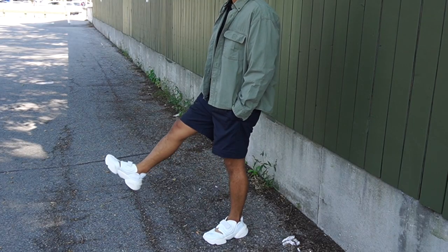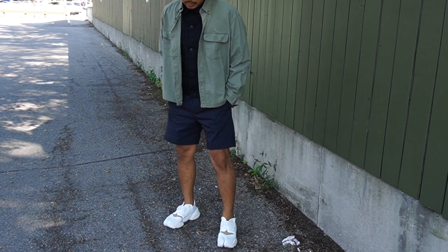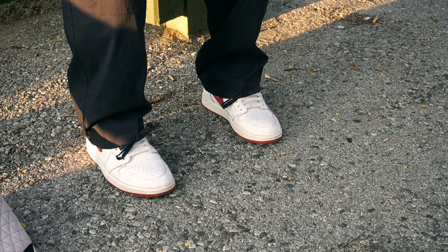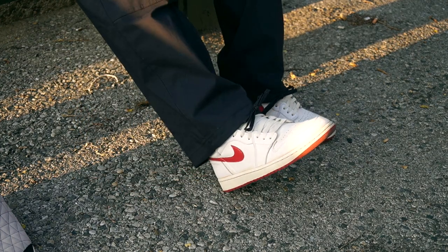Imagine going on vacation and you obviously have limited space in your baggage. This would be one of those things that you bring with you to cover the whole trip. If you're going to the beach, bring this. If you're going to Paris, bring this. If you're going to Tokyo, bring this. If you're going anywhere, bring this. ACG — all conditions gear. This is all conditions gear. They're not messing around, people.